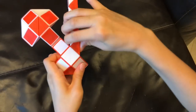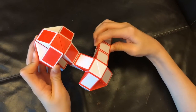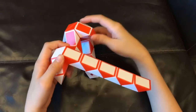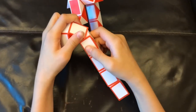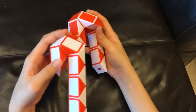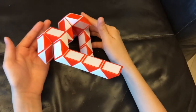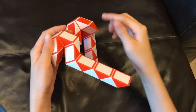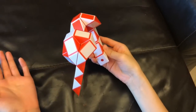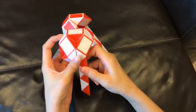And then this red one is going to go down. And then you're going to turn it around. Now this white one is going to go towards you. Now this red one is going to move so that these two white ones match to make a square like this. And finally, you're going to move this red one away from you like this.